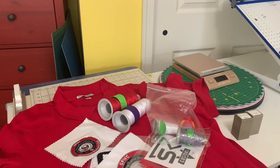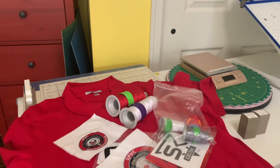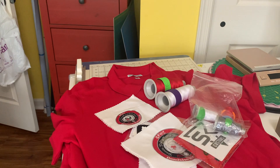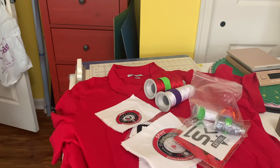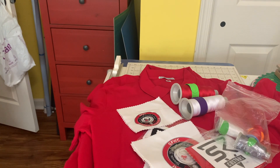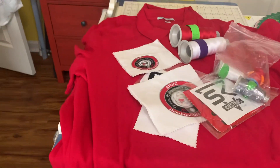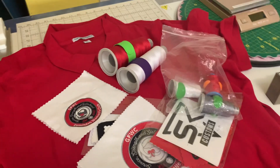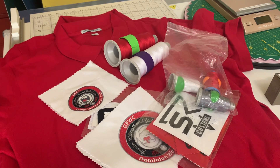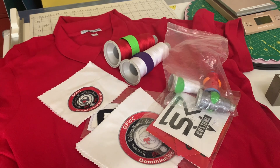Hello, everybody. Welcome back to the channel. For those that are new, I'm Jeanette from Boricua Sewing and Crafts. In this video, what I want to talk to you guys about is logos for shirts. This is something that I get a lot of questions about — how do I do it, what things need to be considered when you're embroidering? It can be really tricky, especially if you're brand new to embroidery and you don't understand thread weight and needle size. So let's get started.